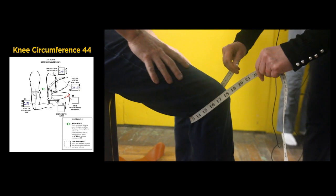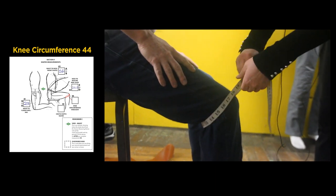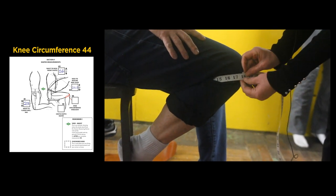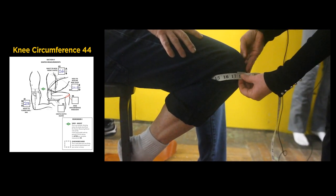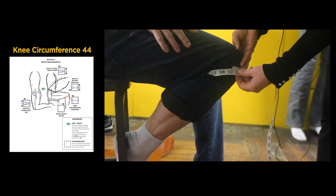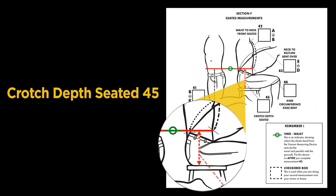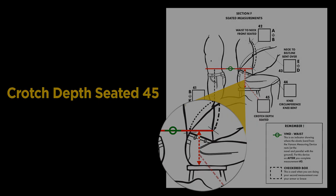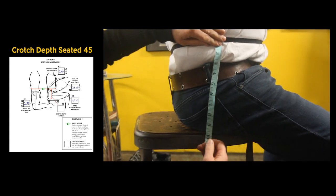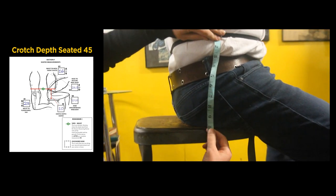Place the tape around the knee, then bend the leg and read the measurement — ours is 17 and a quarter inches. For the final measurement of this section, while seated, measure from the side starting at the center of the Vanson measuring device to the top of the stool. We got 10 inches. Section F is now complete.